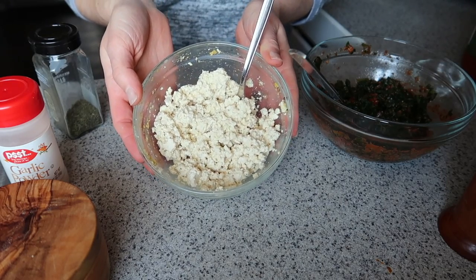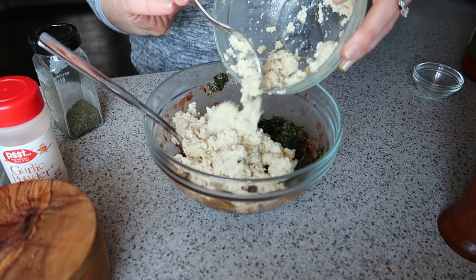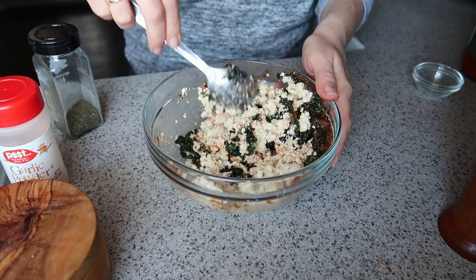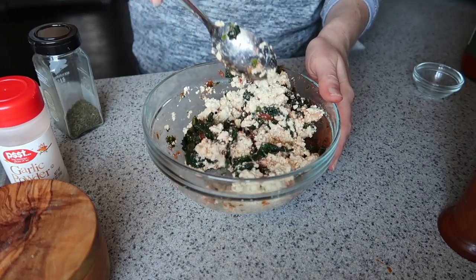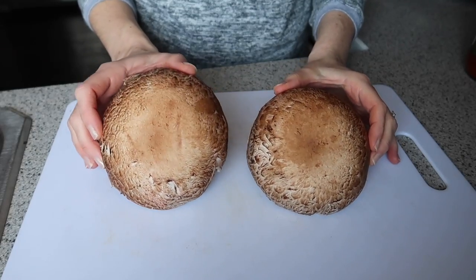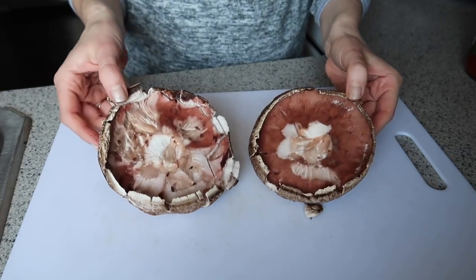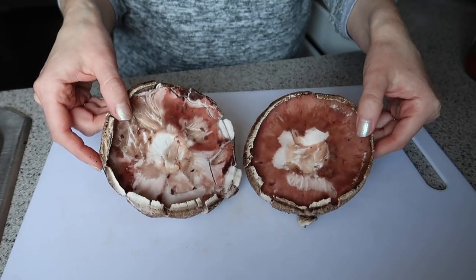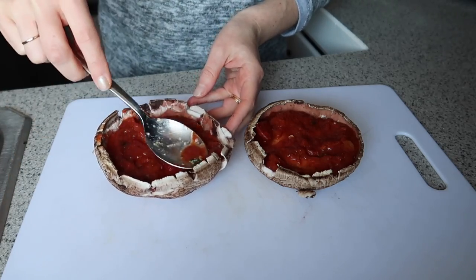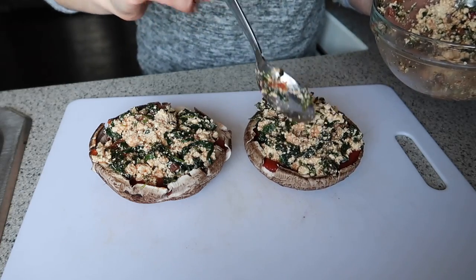Then fold in some tofu ricotta — this is a super easy and delicious way to make tofu into a ricotta-like cheese. I'll leave the recipe down below in the description; it's literally just three ingredients. Fold the tofu into the spinach so it's nicely combined. Take your two portabella mushroom caps — I just wiped the tops with a wet paper towel and scooped the gills out to prep them. I spread a little more sauce on the bottom, which is optional, but I thought it would help the filling melt down into the mushroom.